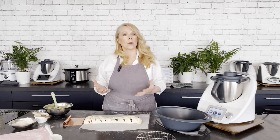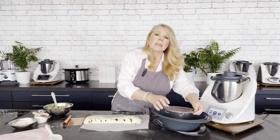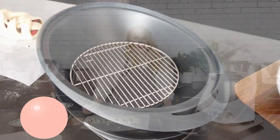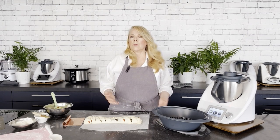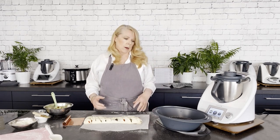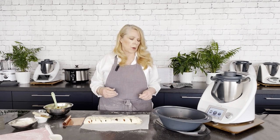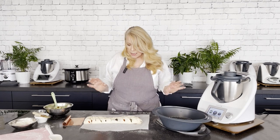Our plaited bagel is now ready for steaming because bagel dough needs to be steamed before we bake it in the oven. I've got a trivet and I'm going to place that in the bottom of my varoma. I want to lift the plaited bagel up, and secondly, when cooking in the varoma you never want to block off the holes — if you do that the steam can't get through and that will compromise the evenness of cooking and your cooking time. The trivet is also great if you're steaming a piece of beef or anything sitting flat on the bottom.